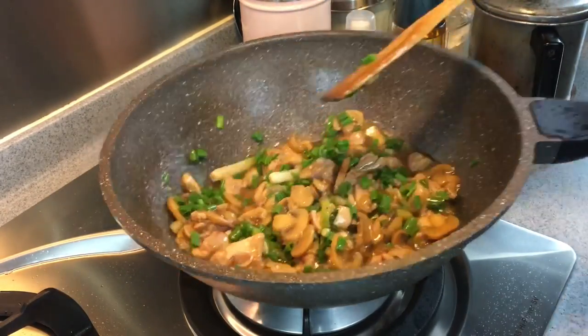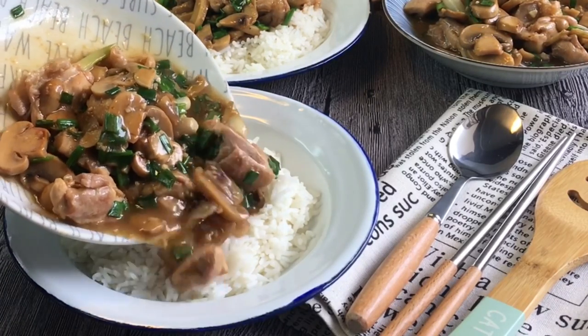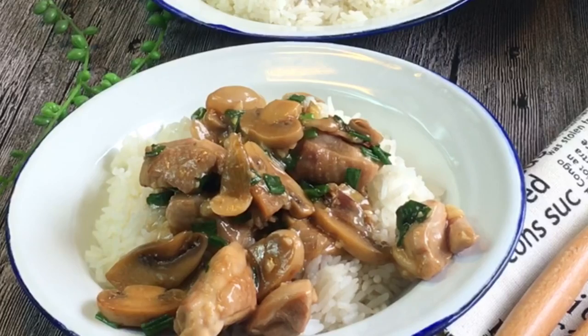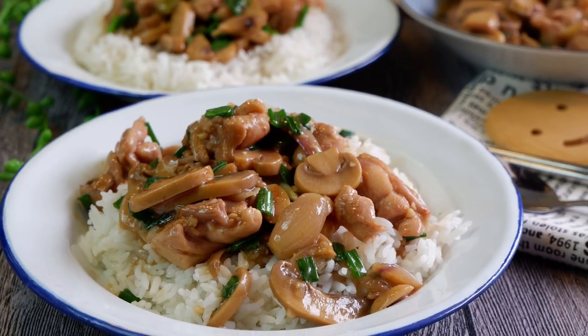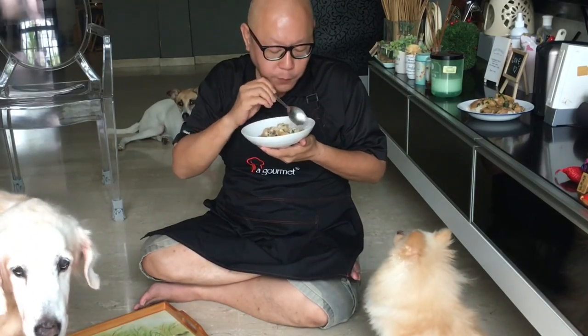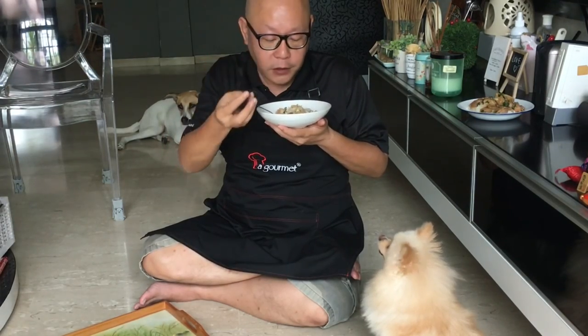The dish is done. I'll just lay this over the rice. Look at how beautiful this dish is. Now our lunch is done — let's have a taste. Wow, super flavorful. I can easily finish two bowls of rice with this. Really really fragrant. It contains the aromatics of the scallion as well as the ginger, the shallots, and the sweetness of the chicken. This is really good.